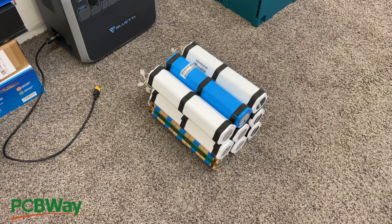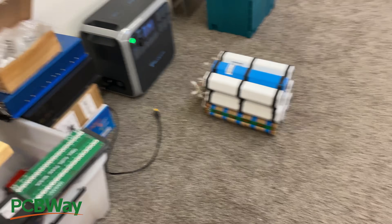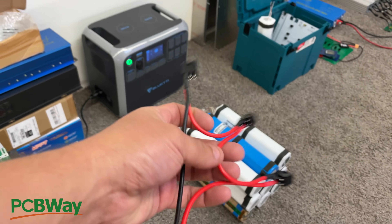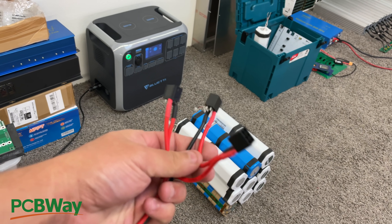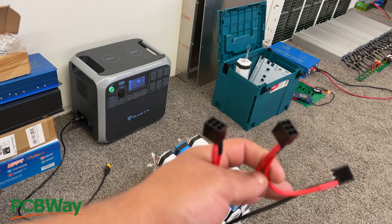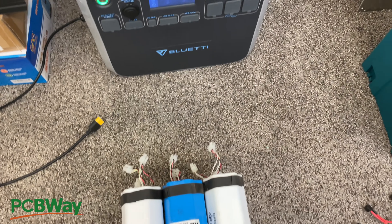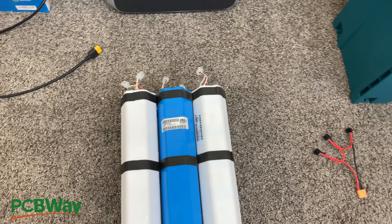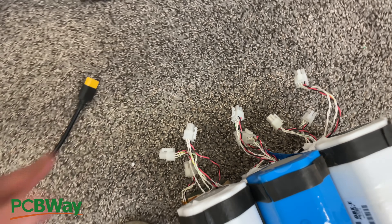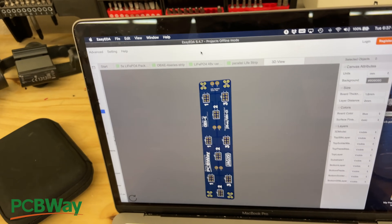Hey, quick update for you. Remember these batteries we were working on? We showed you how to make a cable to connect them. A lot of you guys are doing that - buying a bunch of these and either making the connector or just cutting them and making your own arrangement. Well, I said I was going to make something to make it really easy, and I'm done with one of them.